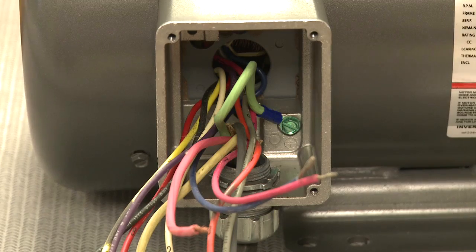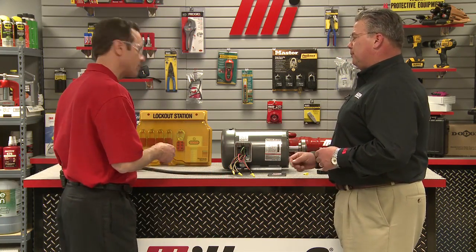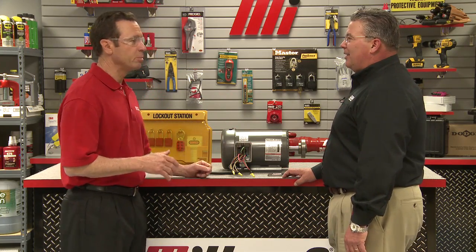In order to access the wires, you first remove the conduit box cover. This exposes the wire leads which connect to the incoming power. This wire here represents the power that's coming from the plant to the motor. Here's our motor right here and we've already removed the plate. I notice that there are multiple leads — those represent the three phases of this motor. This particular motor is known as a dual voltage motor.